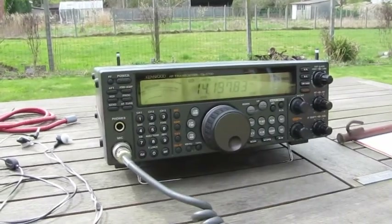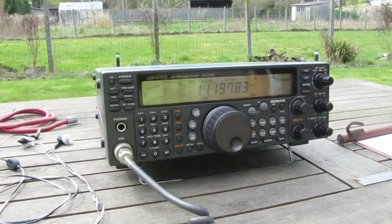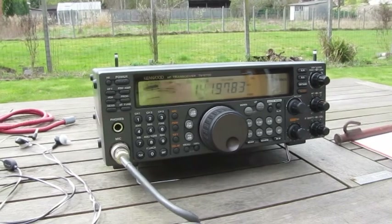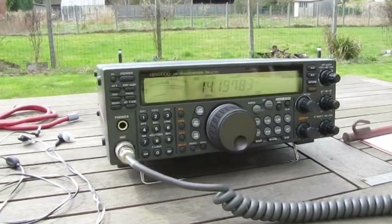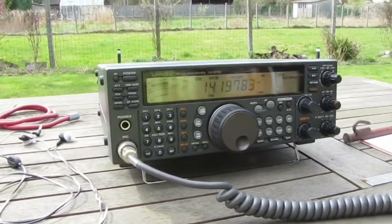Yeah, delta loop is 1 S-unit better, 6dB better — very, very good. Austin FB6, high power. W2-1T, always a pleasure. Bye-bye and have a nice day. 73s, bye-bye, Mike. Also here in the local, the delta loop is the strongest, about 6dB better.